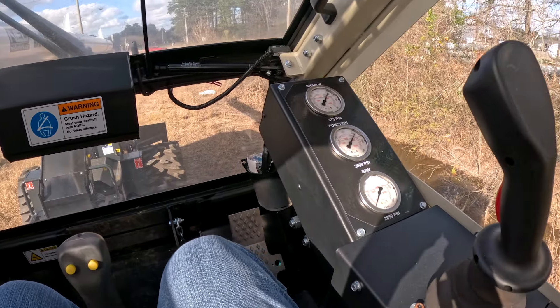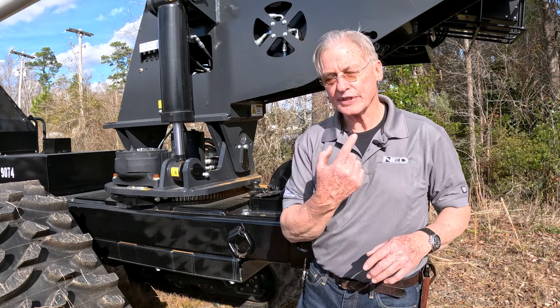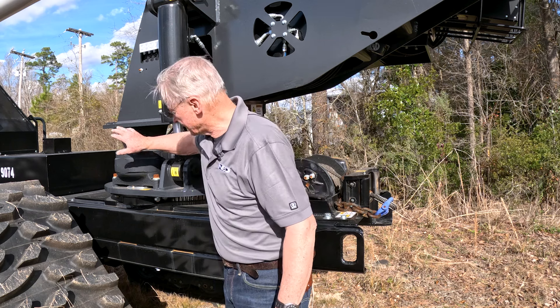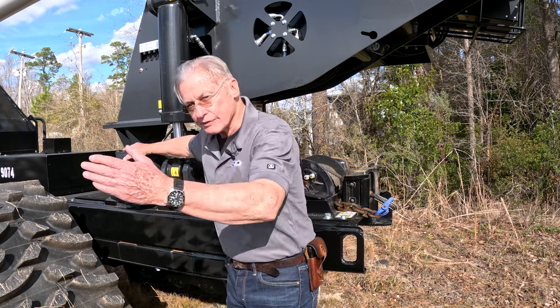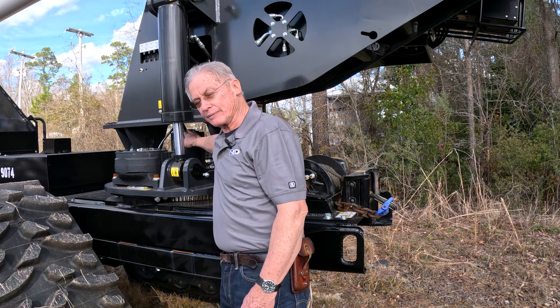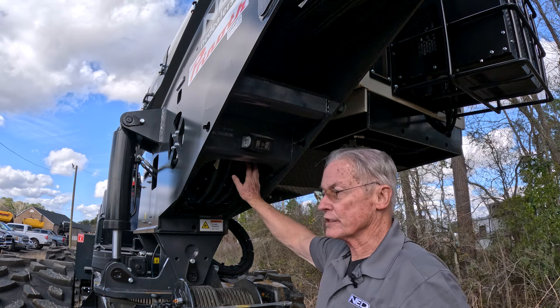One of the other features that makes this machine different and unique is the 360-degree rotation. The reason we can do the 360 is because we have a gear-driven motor set up on the outside of the spool, which gives us the rotation to reach 360 degrees instead of having the motor in the middle like the other trimmers on the market.